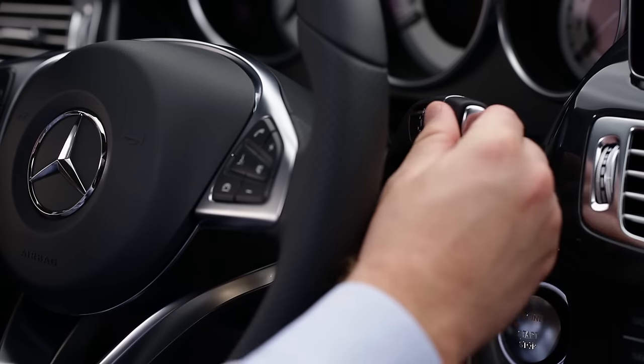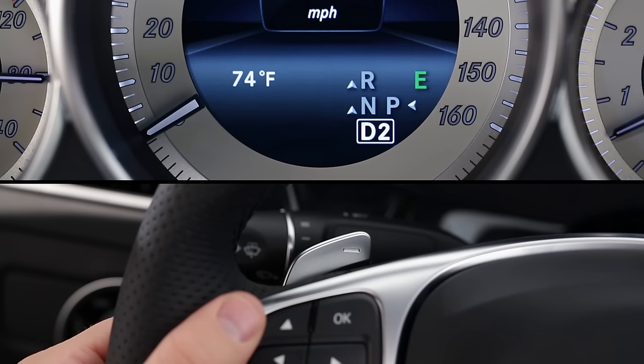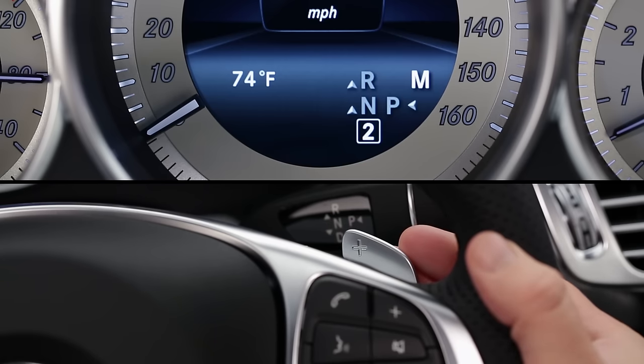Or with the direct select lever, tap it down toward D again. Anytime you're in drive and you want the car to shift directly to the best gear for passing, squeeze the left paddle for about one second. When you're done, you can manually shift up or restore automatic shifting like just described.